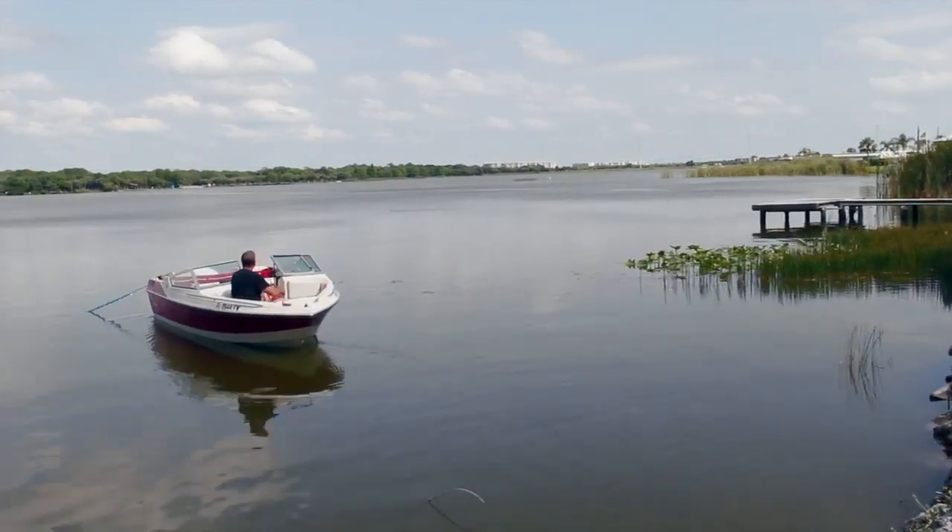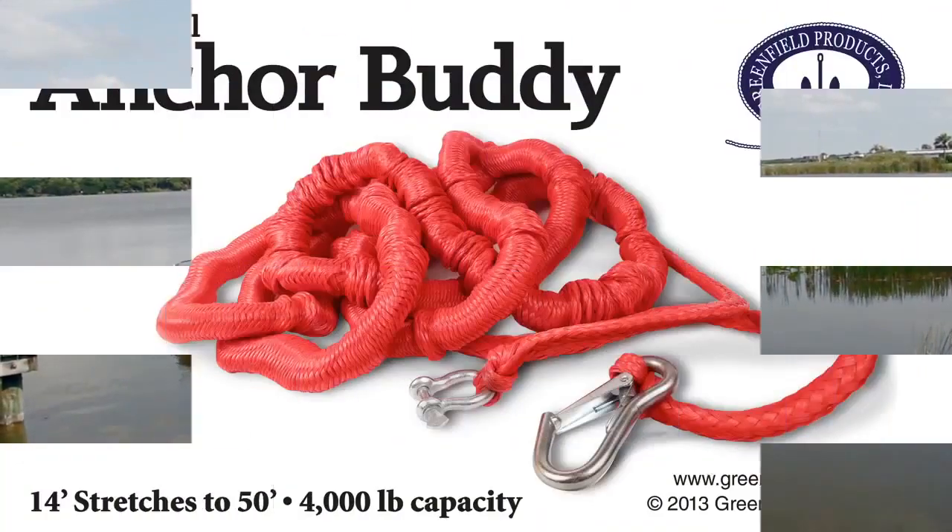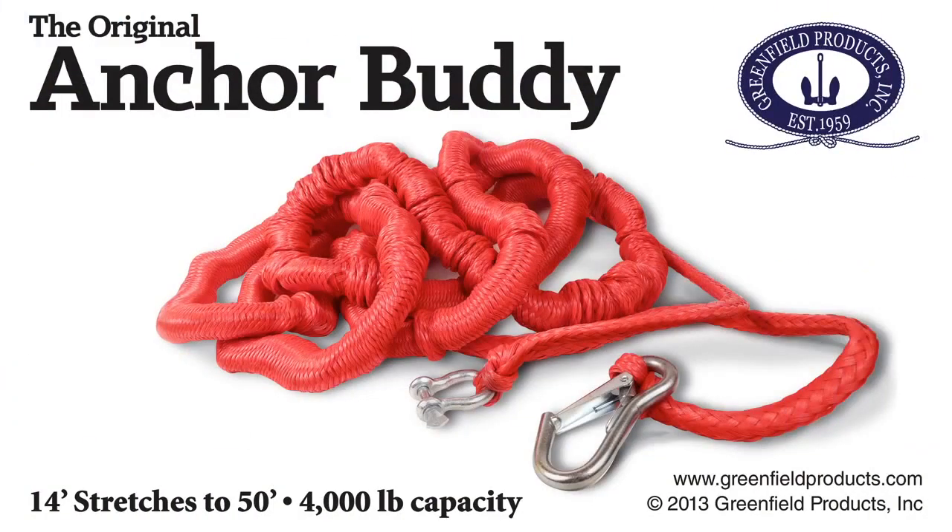AnchorBuddy works for boats up to 4,000 pounds. Keep your boat safely offshore and protect your investment with AnchorBuddy. It's like valet parking for your boat.